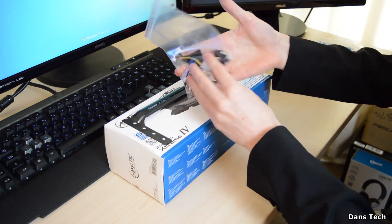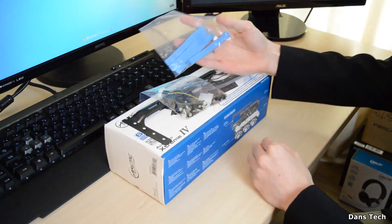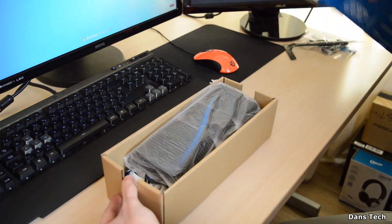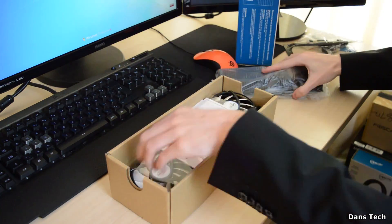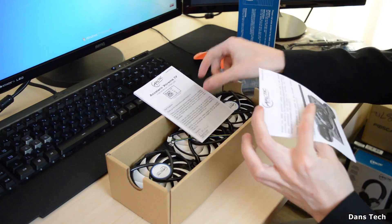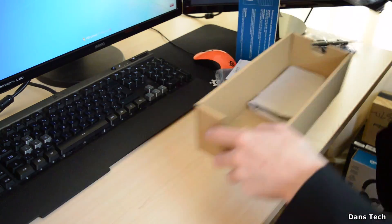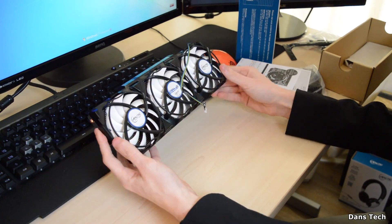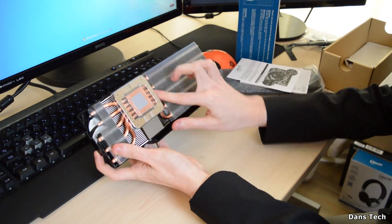Let's delve into the video and see if this aftermarket GPU cooler from Arctic is any good. Getting on with the unboxing — inside the box you'll find the GPU cooler itself, a large metal heatsink, some protective film, the graphics card holder, loads of thermal pads — they're actually blue, quite funny looking — and all the other accessories for insulation and mounting, including screws, clips, and washers.